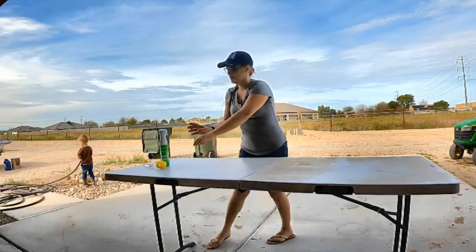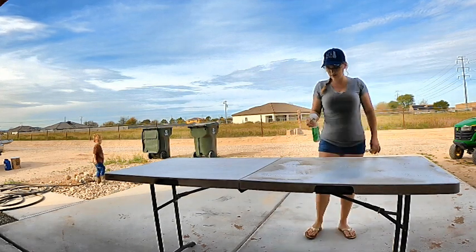Warning! Some viewers may find the following video disturbing. Viewer discretion is advised. Today I am going to show you how we butchered our chicken.